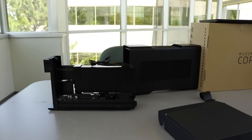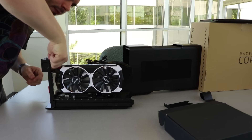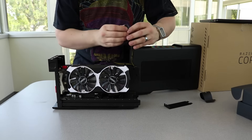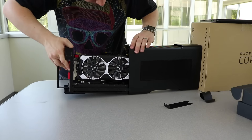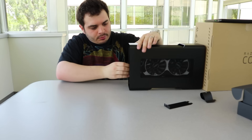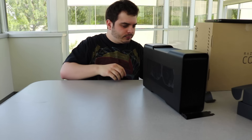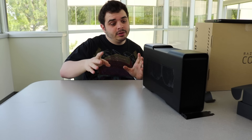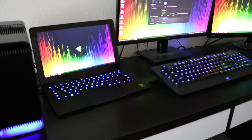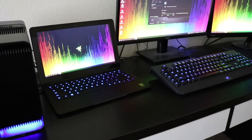Think that'll fit? And here we are with it all hooked up. We have the Razer Core plugged into the Razer Blade Stealth, and it is pushing out to two monitors, accepting input from a keyboard and mouse, as well as ethernet.